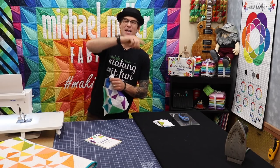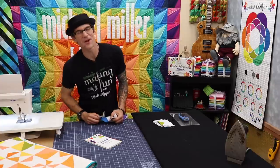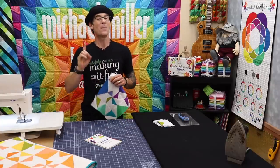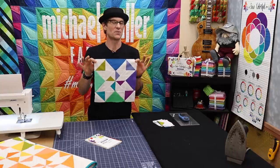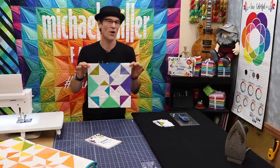That is right everybody. I am Rob Appel from Michael Miller Fabrics. Welcome back to another great patchwork episode of Making It Fun. We're going to be breaking down this really fun pinwheel star block.